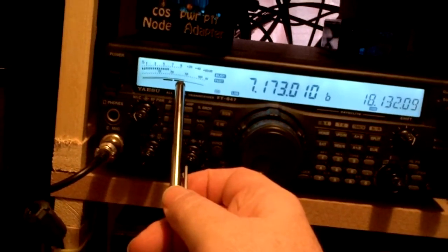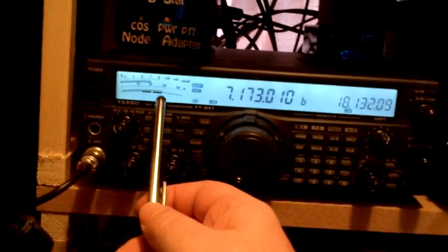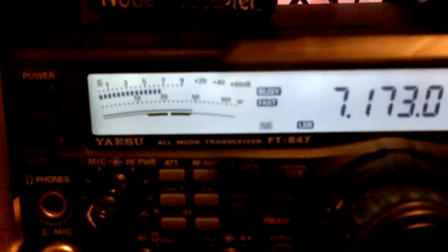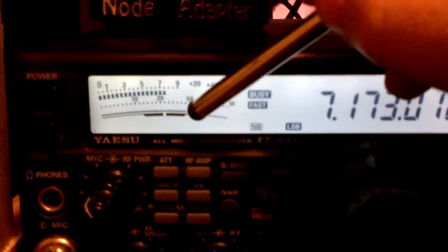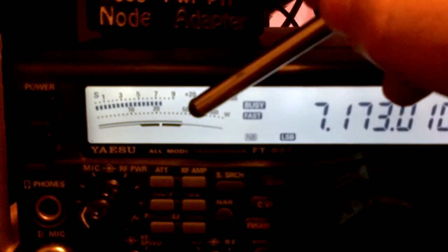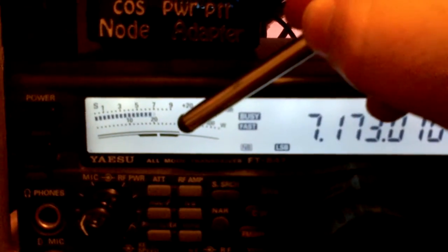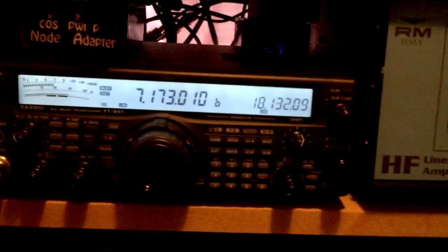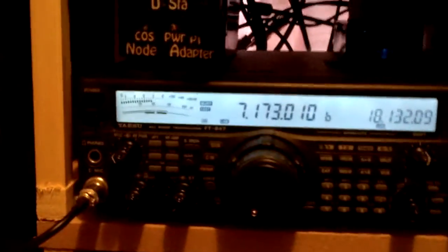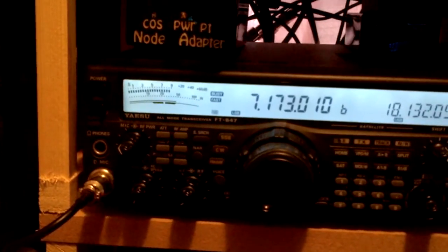If you go above that, the audio is going to be really rubbish and you're going to be splattering everywhere. So you want to make sure it is just before — there's the bottom line and there's the second line, so no more than that. There's the 50 — it's below there. When you're actually talking on SSB, make sure your ALC is stuck within that line or a little bit less, even with the processor on.